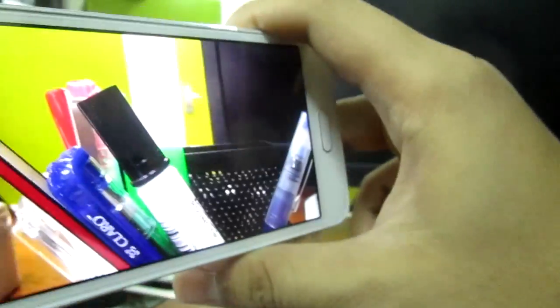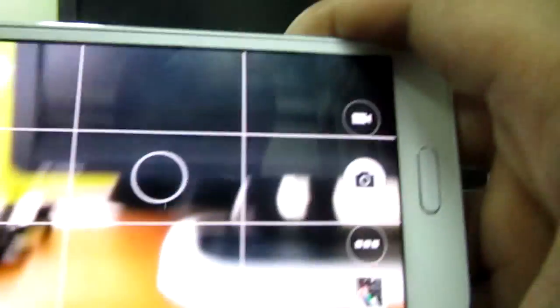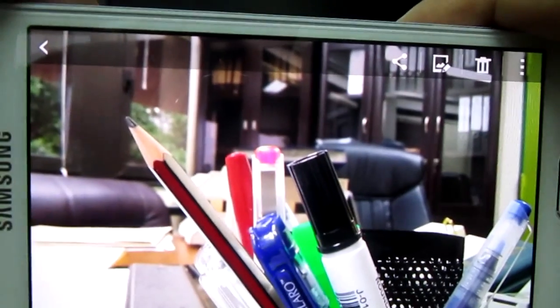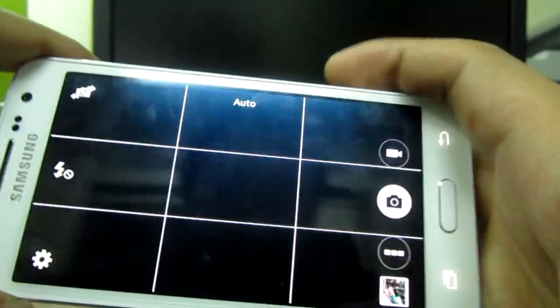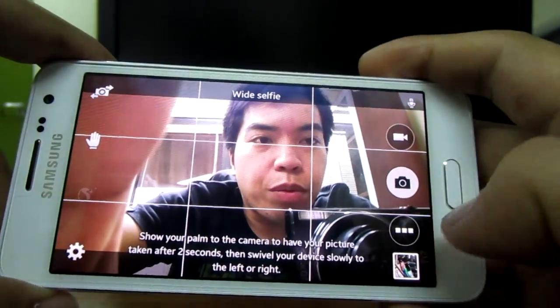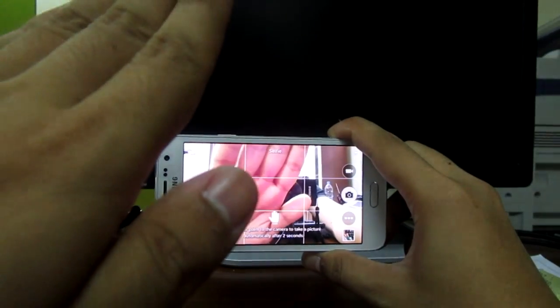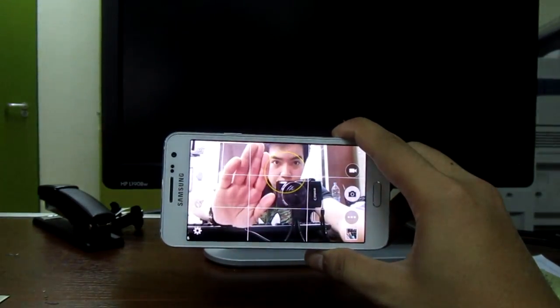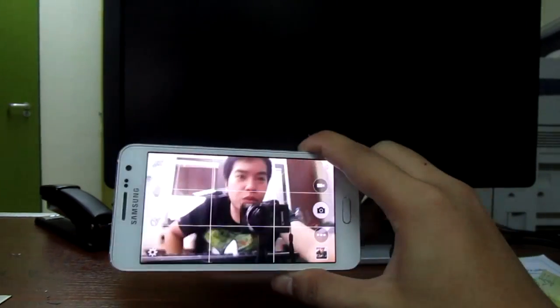Let's see another shot from this side. Let's focus on this one — see, it's very sharp here but blurry on the back. It also has hand detection when you use selfie mode. You can just raise your hand like this and it will count one, two — you don't need a Bluetooth remote for this.